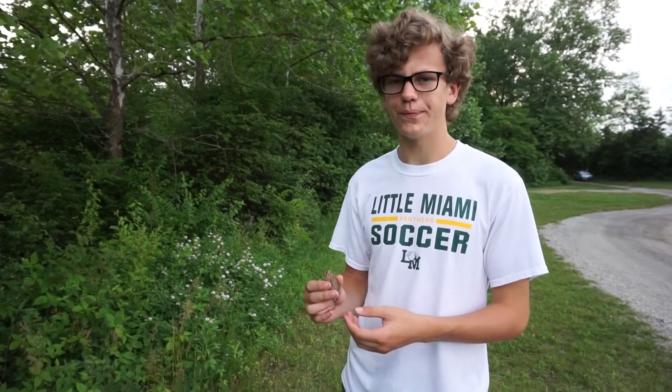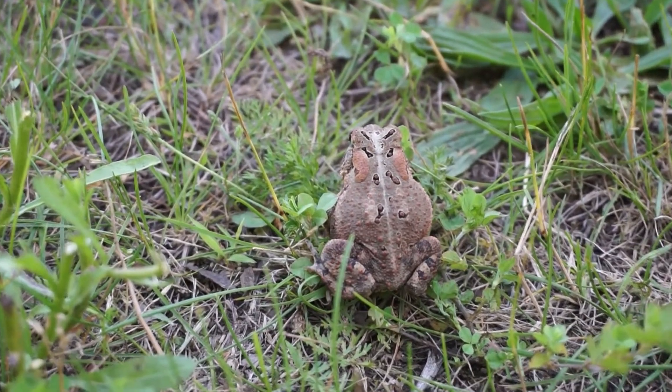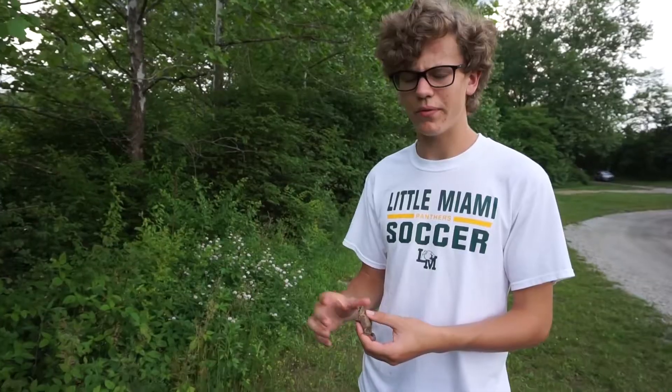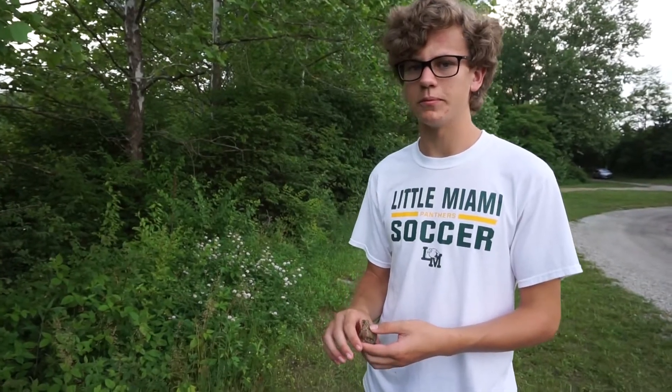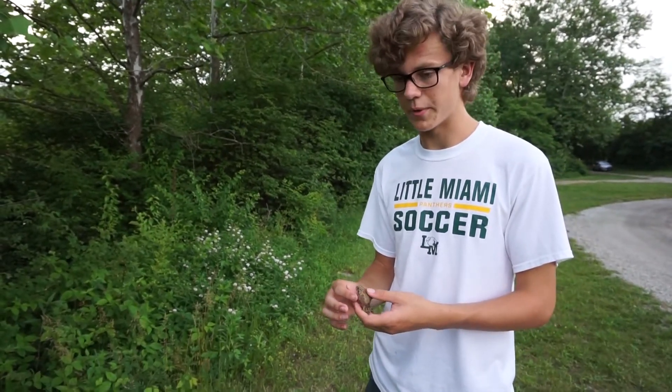The American toad, as its name implies, is one of the most common toads in America, mostly the eastern half of America. So if you find a toad, it's likely an American toad, but there are many other species to be found as well. These toads can be found in a lot of different habitats, and that's partly what makes them so common.